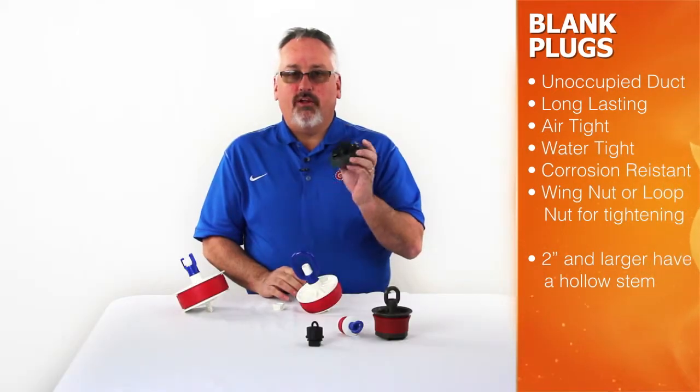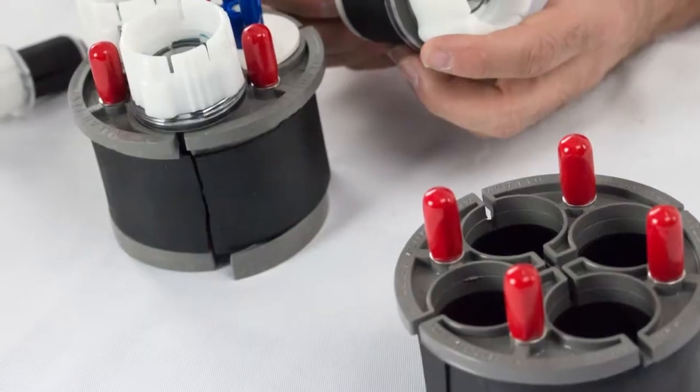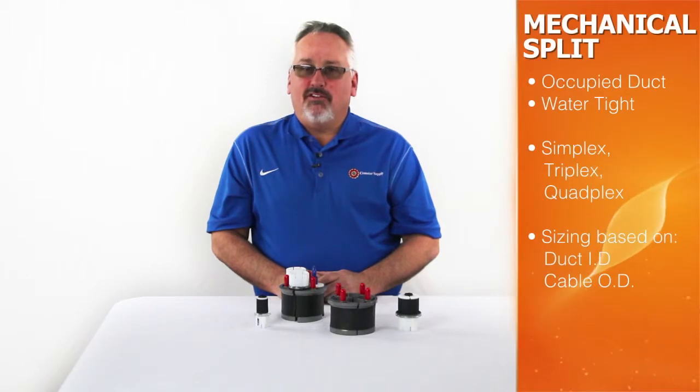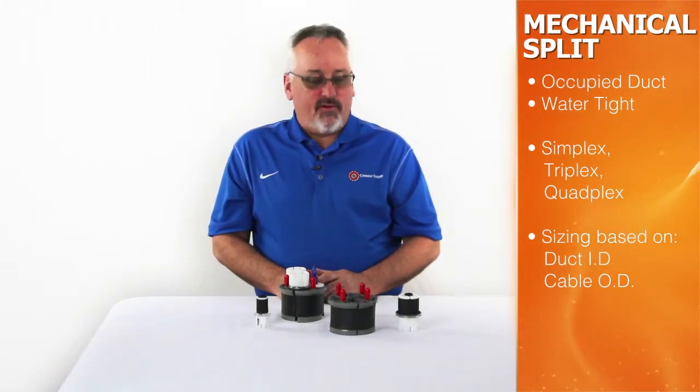T-cone plugs are available in square and round with or without rope ties. One of the most important and commonly overlooked items in any conduit system is sealing occupied ducts. Mechanical split plugs are available in different sizes and configurations to create a watertight seal around any cable in an outside plant environment.